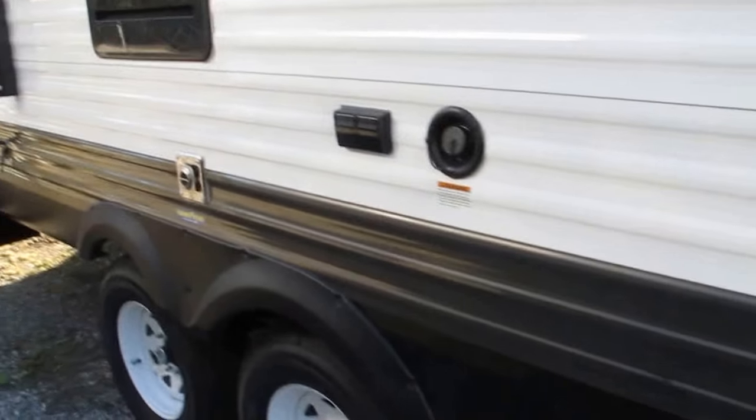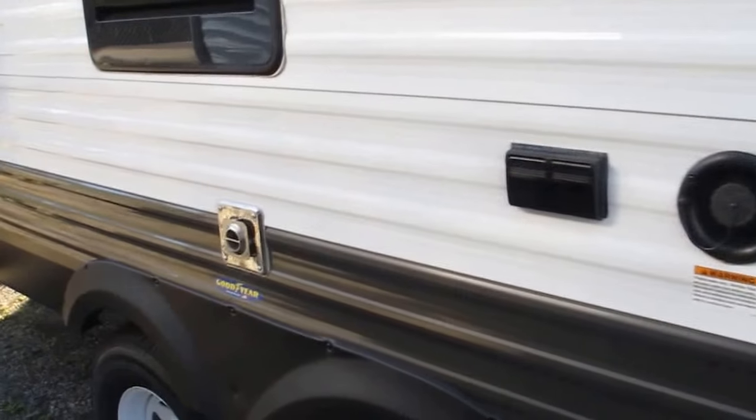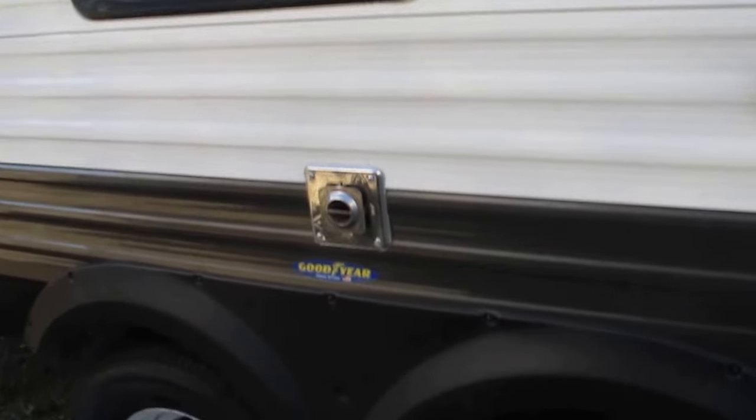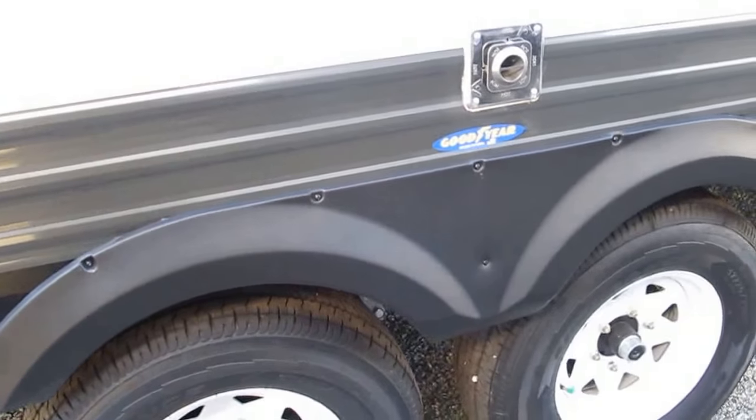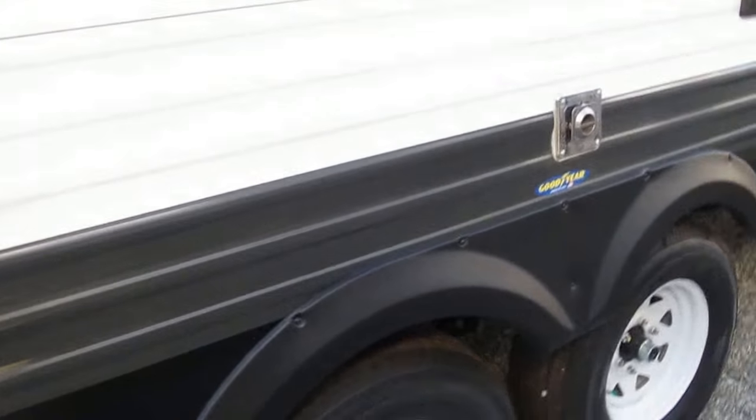Now, this is solar prepped — you can get a portable solar panel to constantly trickle charge your 12-volt battery. It has Goodyear tire upgrades and steel-reinforced wheel wells, so in case you do shred a tire, it's going to contain the damage to a minimum.